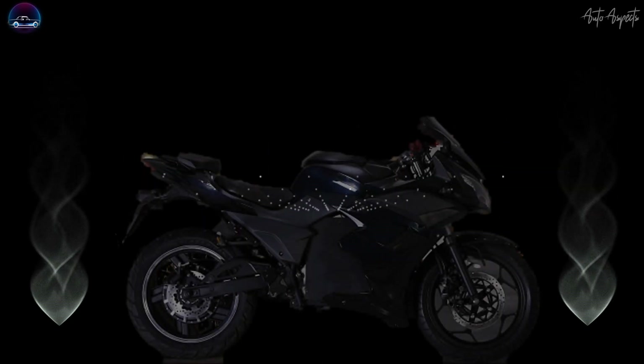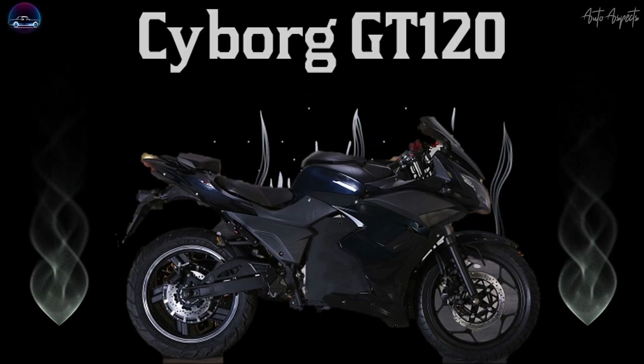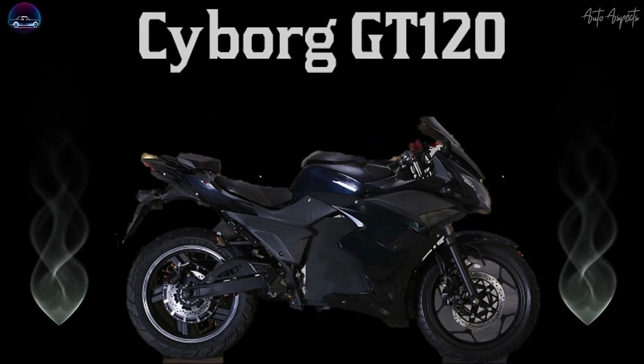Hello all, welcome back to Auto Aspects. Agnitron Motocorp, an Indian electric vehicle startup, has announced its third electric sport bike under its Cyborg brand, as the recent EV carries the moniker Cyborg GT120.